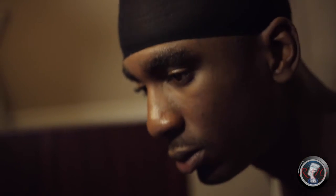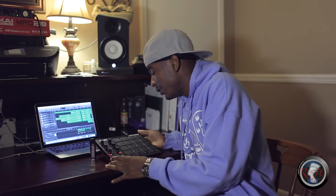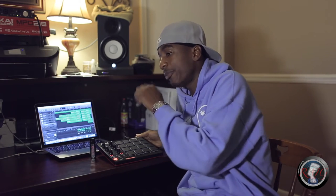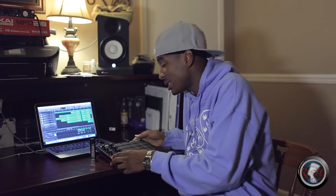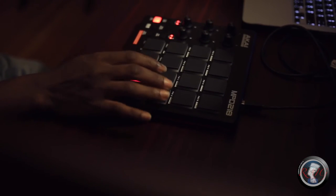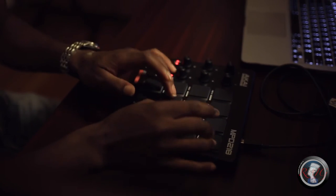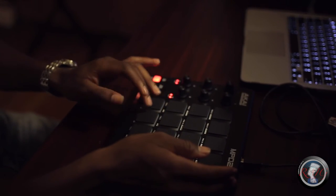My initial thoughts about the Akai MPD — I like it man. It's lightweight, it's very responsive, you don't really have to hit the pads that hard, it's very sensitive. It's user friendly — you don't have to be a pro to learn how to use the beat pad. Anybody can pick it up and use it as long as you have some rhythm and timing.